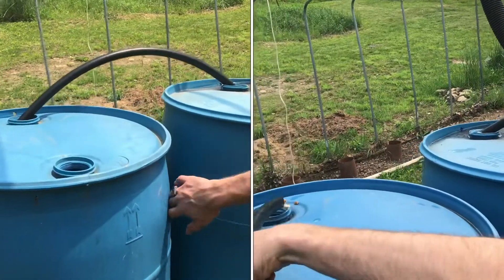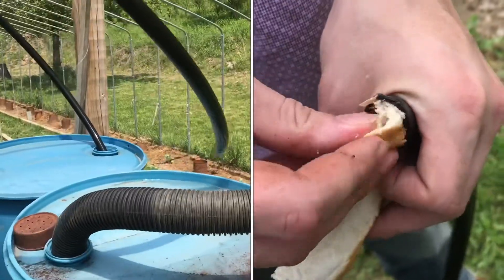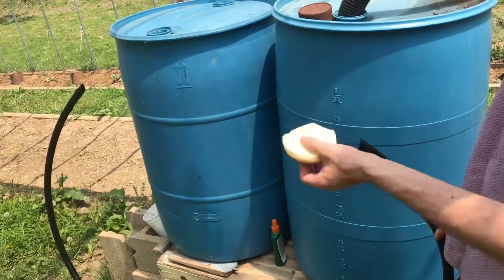Today we're going to set up an auto siphon between two barrels. This tubing needs to go all the way to the bottom. It really helps if you have a little piece of bread to temporarily clog the ends of the tubes.